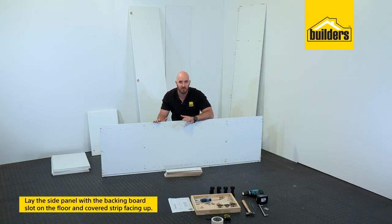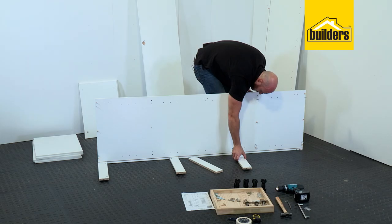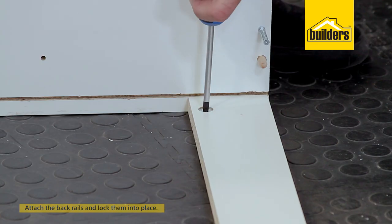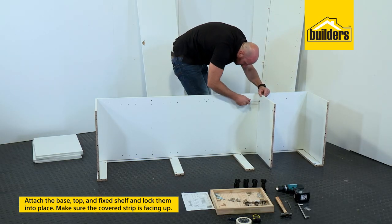The easiest way to assemble these units is laying on its back, so backing board slot down and cover strip facing up. Then attach your back rails, locking them in with the cam locks. Now that the back rails are on we can attach our base, top and our fixed shelf.